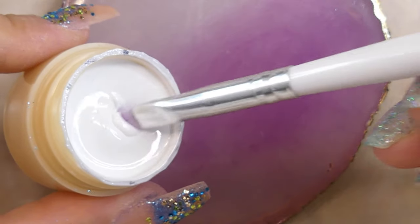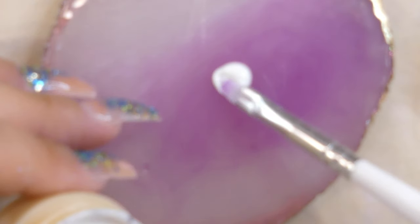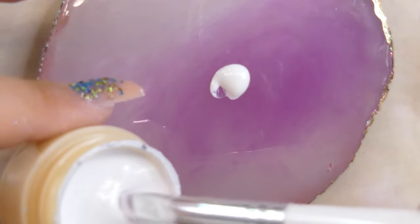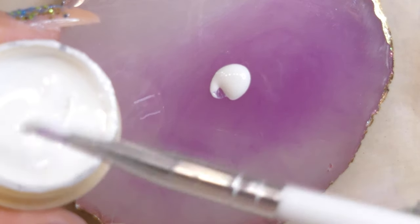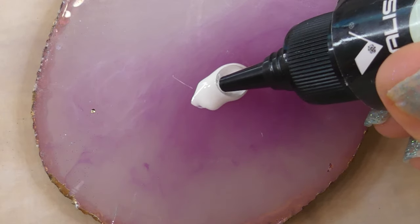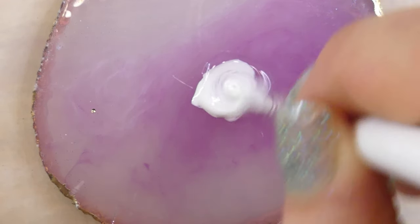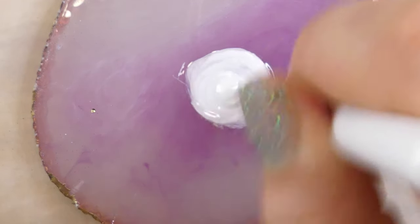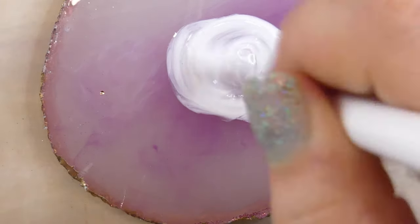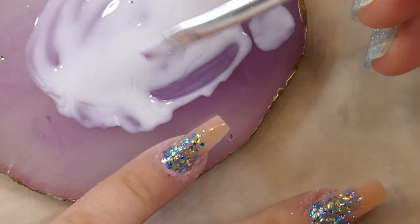Next I'm going to take my Vanalisa white gel and apply a small amount onto my painting dish. Along with that I'm also going to use a base coat to make the color more translucent and create the milk bath effect. As you might remember in my previous video I used poly gel to achieve this look, but for today I thought it would be a lot simpler to use a base coat and show you another technique on how you can achieve this kind of look.